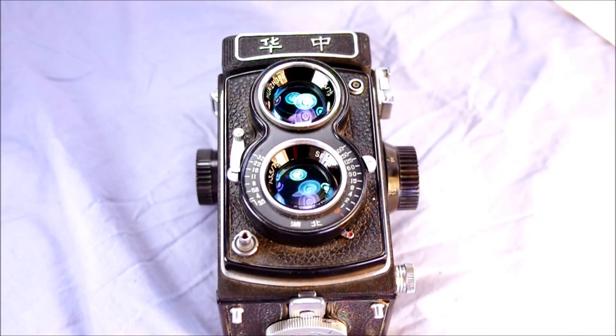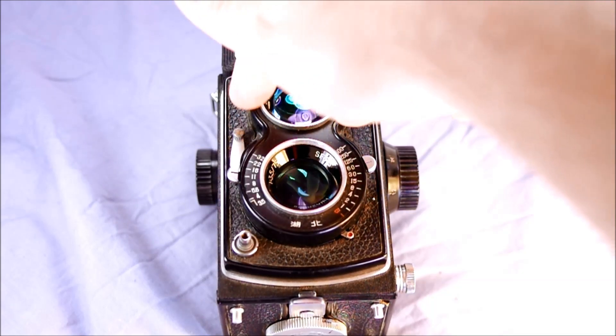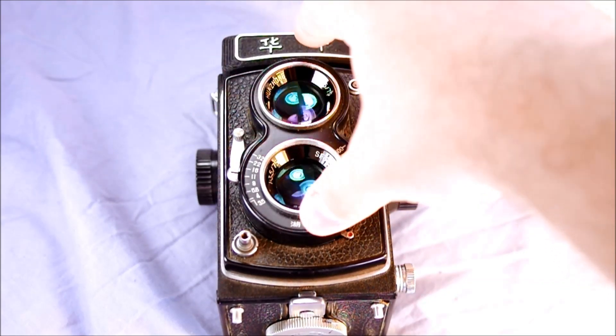On the camera's front we have some Chinese markings. My brother's father-in-law, who was born in China, told me the script on the top means Huazong — H-U-A Z-H-O-N-G — which means central China, specifically indicating it was made in Hubei. He also translated the construction mark or name brand, and identified the viewing lens and taking lens, which are interchangeable elements.